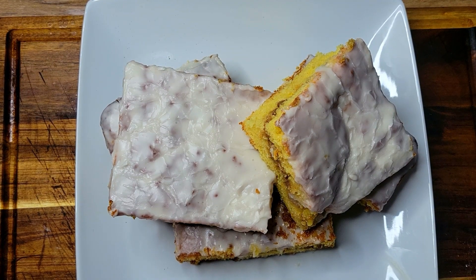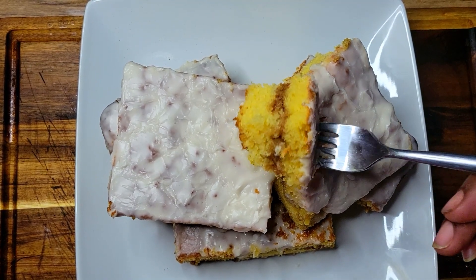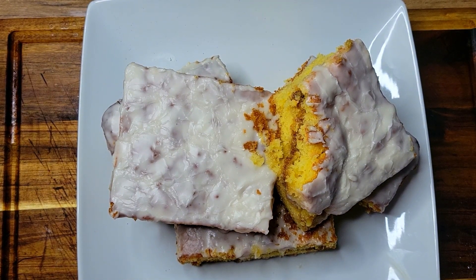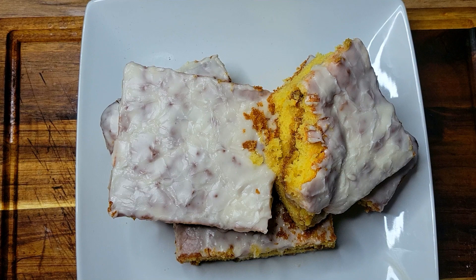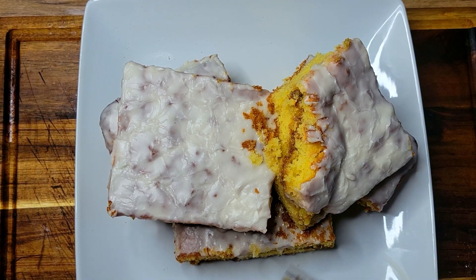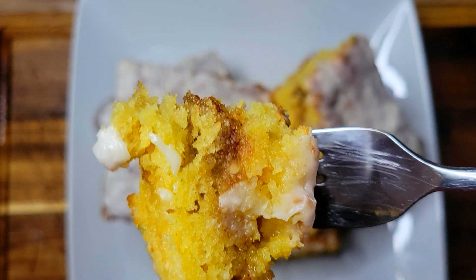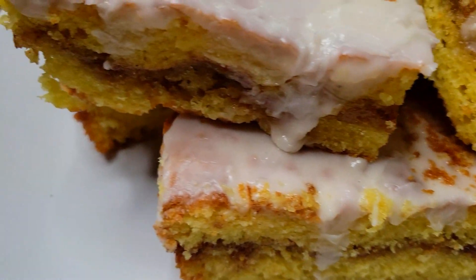All right guys, coming in with a real quick taste test — this is a honey bun cake, so without further ado I'm gonna get a piece of this. That nice glaze — that's so good guys! The glaze is just milk, powdered sugar, and vanilla extract. That cake was super moist, super fluffy, and has an absolutely wonderful taste.